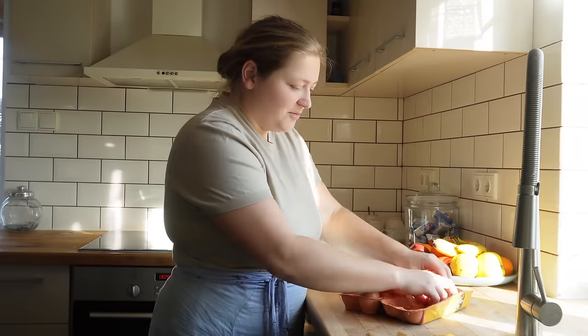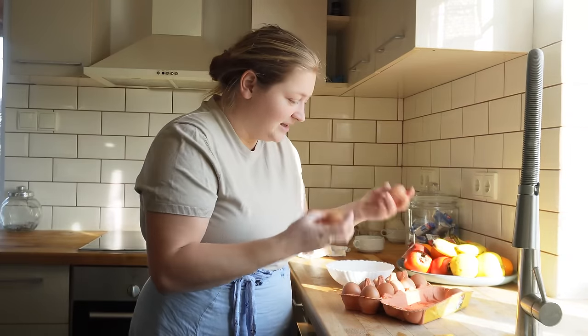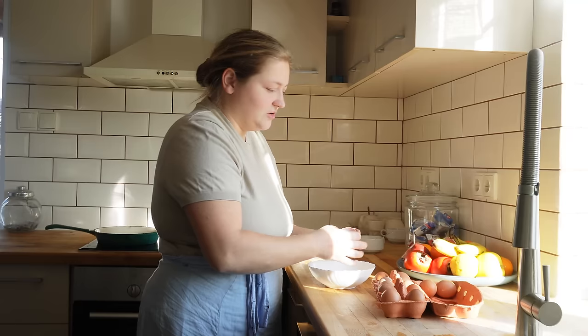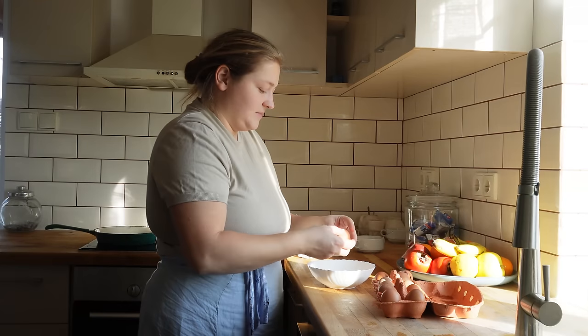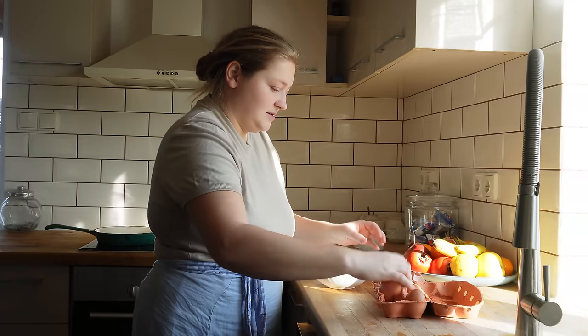În sfârșit avem ouă de la găinușele noastre și sunt foarte bucuroasă. Suntem doar trei persoane acasă, eu și copiii, și atunci nu am să fac decât câte ouă zici tu să fac, Sofie? 4, 5, 6.